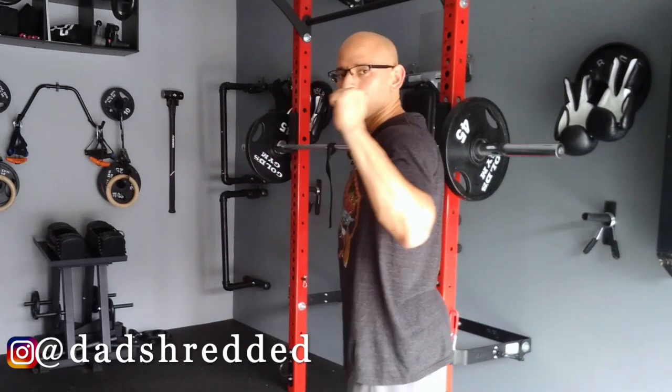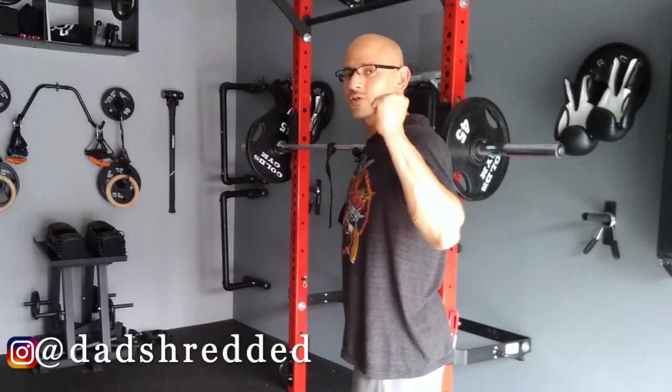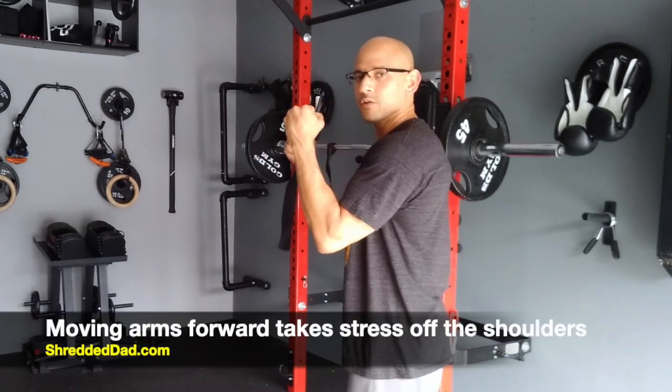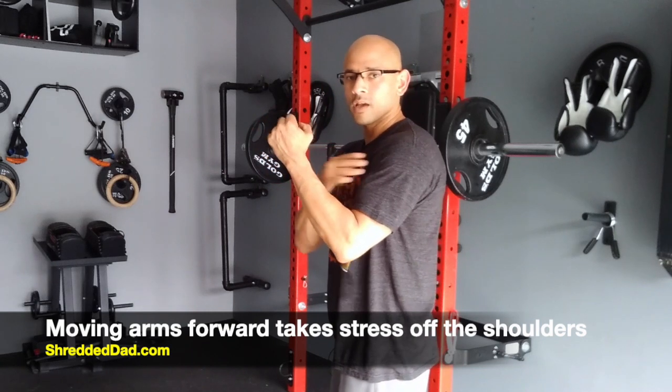With a regular squat with a barbell you have to bring your shoulders back, but if you have shoulder issues then that can cause pain. By using a safety squat bar you're bringing the arms in front of you, and that takes a lot of the stress out of the shoulder joint.